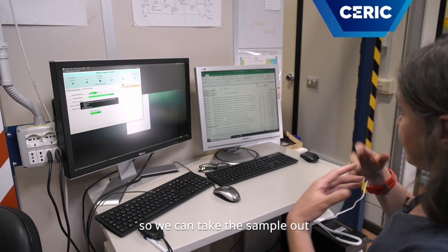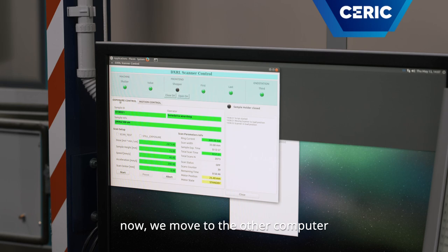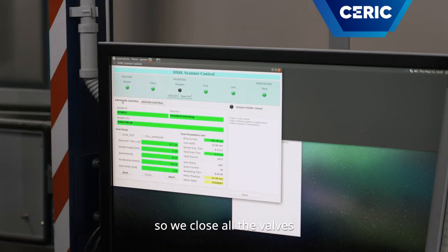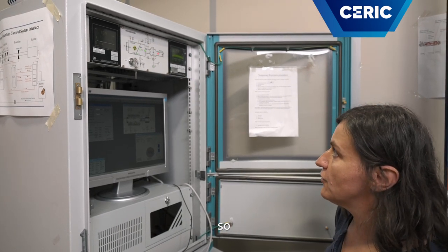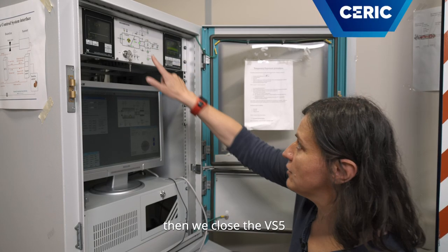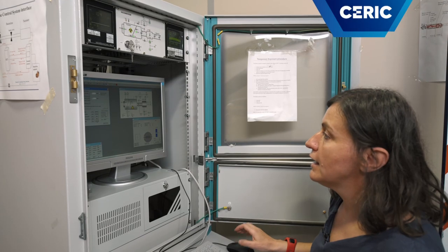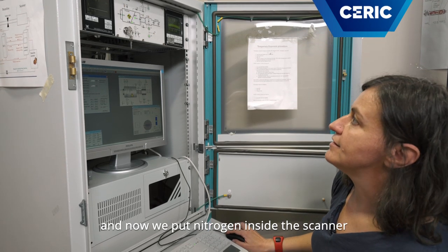Now we move to the other computer. So we close all the valves until we reach the scanner: first we close the separate valves, then we close VS5. And now we put nitrogen inside the scanner.